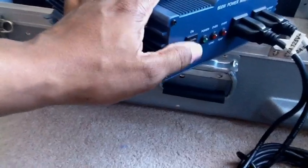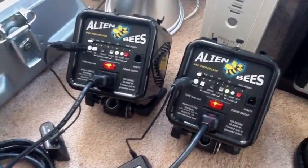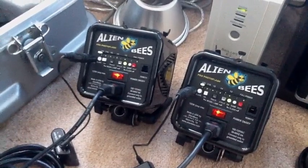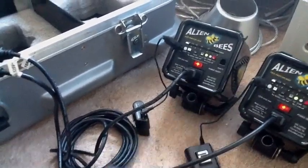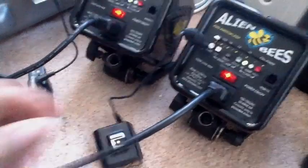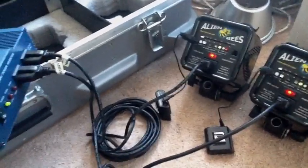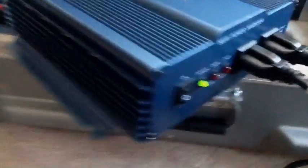Let me just power it up so you can see how that goes. I used the wireless fire trigger on the Yongnuo Digital. There you go — it's flashing. No problem. You can hammer that thing and the lights won't flicker at all. The green light here won't flicker at all.